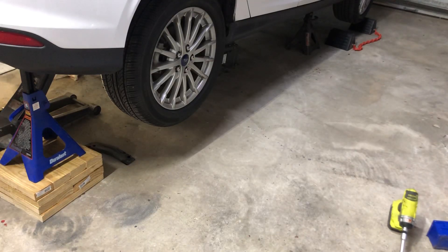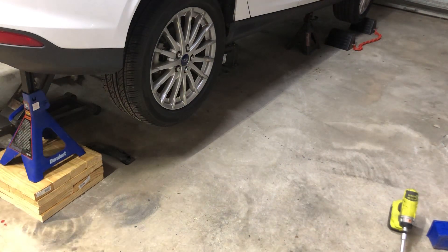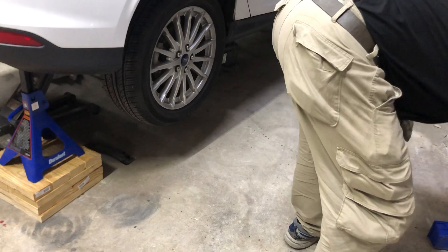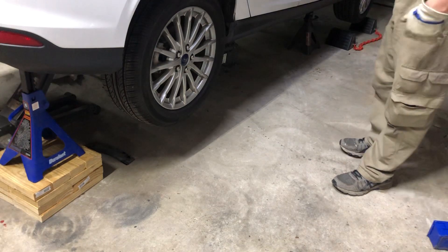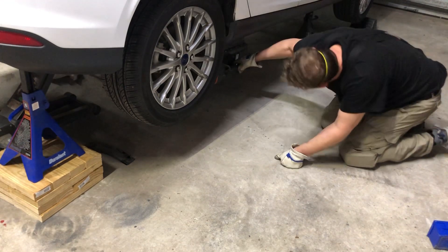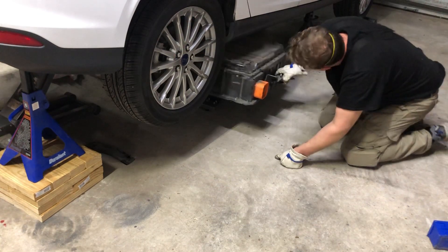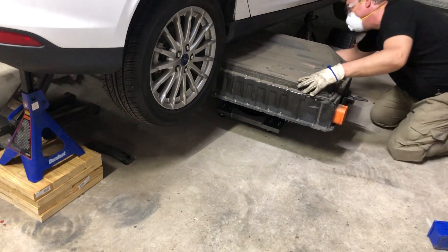So here we are — the battery is unbolted. There are two hoses, three or four electrical connectors, and a fuse that have to be disconnected. There are two hoses on the driver's side that aren't too hard to disconnect, four electrical connectors, and one fuse.